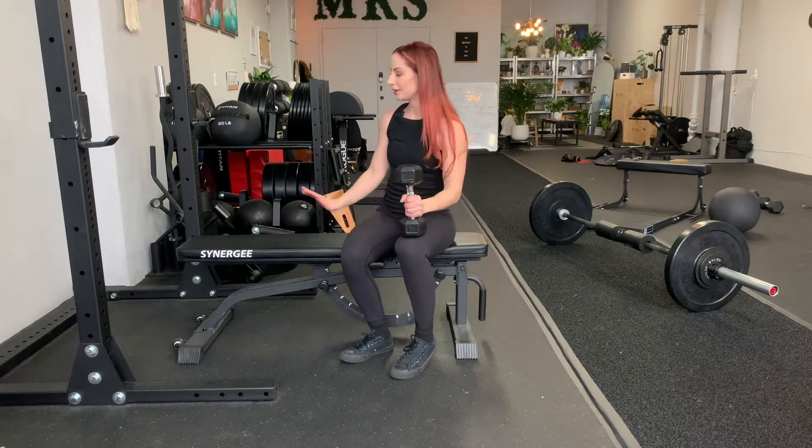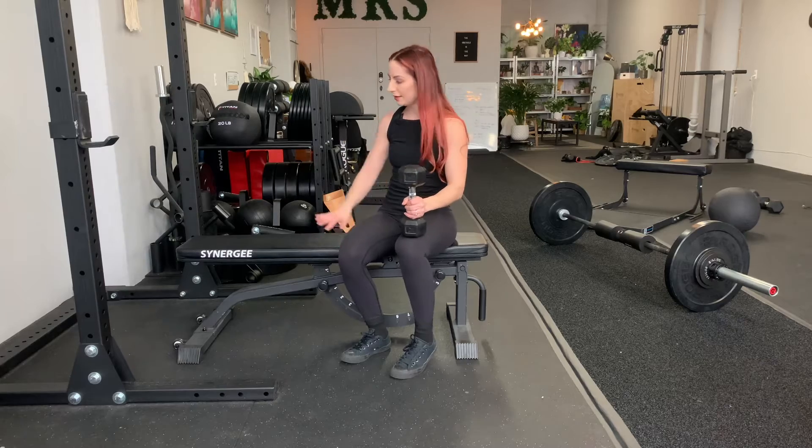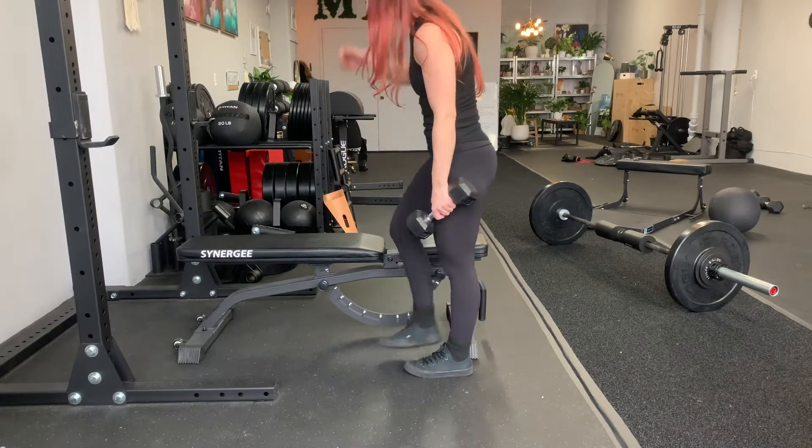So we've got a three-point lat row. You're going to need a bench or a box — something you can support yourself on that's not super big. Maybe something that's about knee height or just above that.